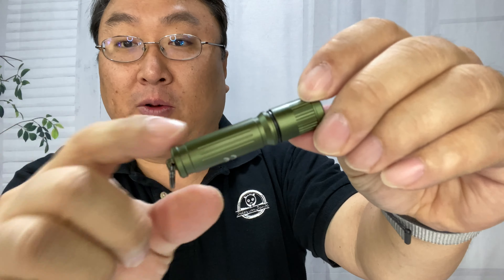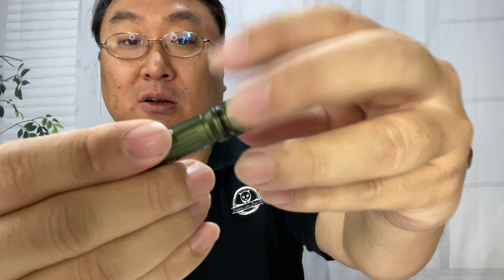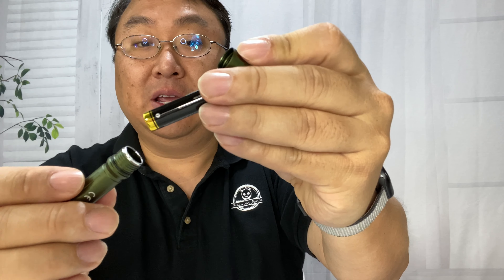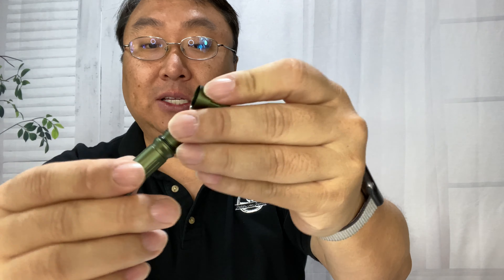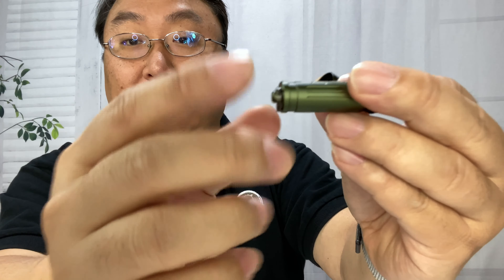First of all, we have to unscrew the top. You can see there's some knurling right there and some knurling right here, and then you can see the o-ring right there making it waterproof. We're going to open that up and now we have the battery. There is a little plastic disc in here, so if it's not working out of the box you've got to take that out. There's a triple-A battery right in there, so it's easily replaceable.